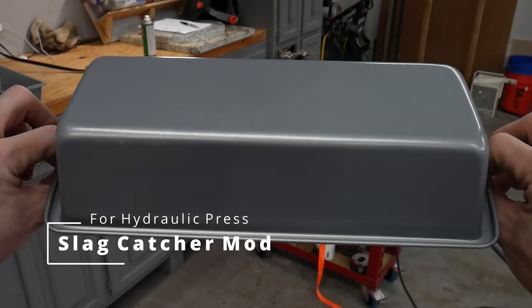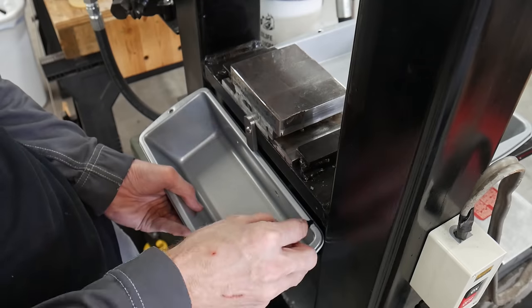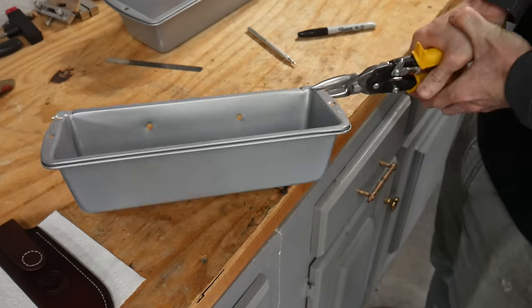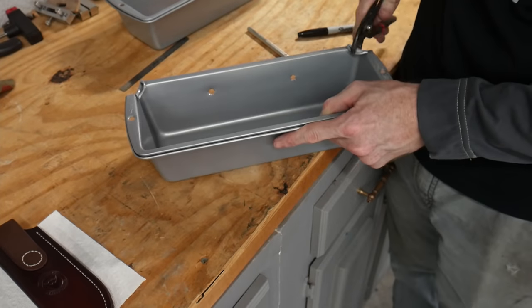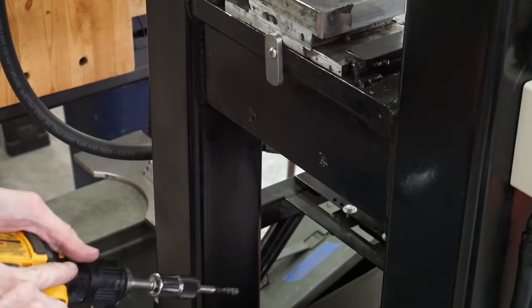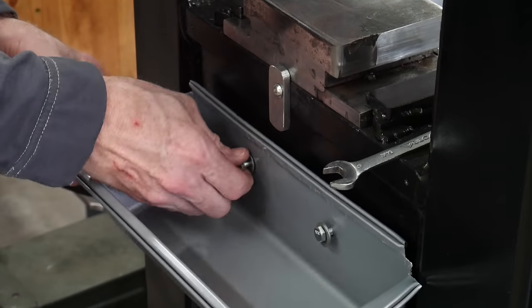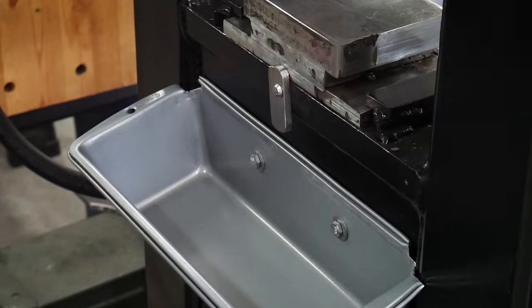Before we get started forge welding, I figured it was time to add a front slag catcher to my new hydraulic press. I found that without this slag catcher my work area was getting pretty messy. This baking pan was a perfect fit — all I had to do was drill and tap some holes into the press body and bolt the pan on with some 1/4-20 fasteners.